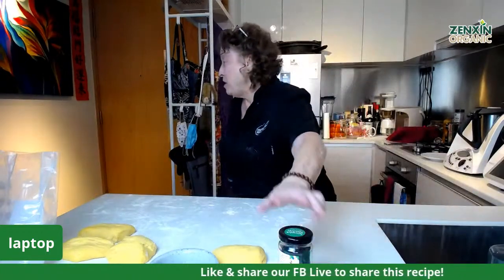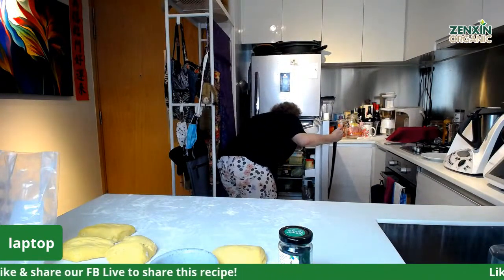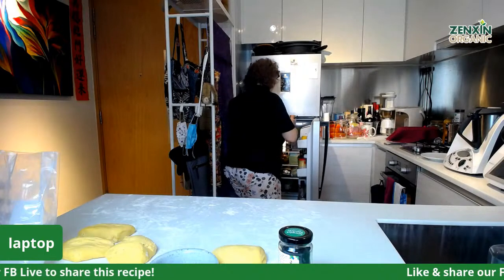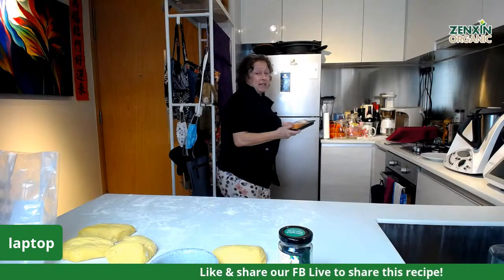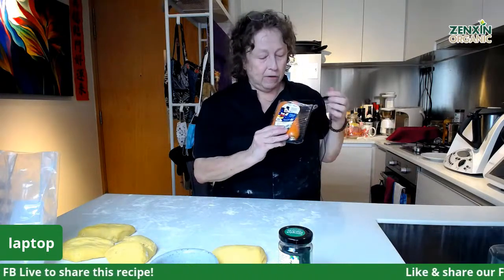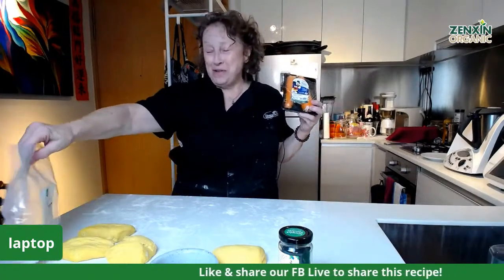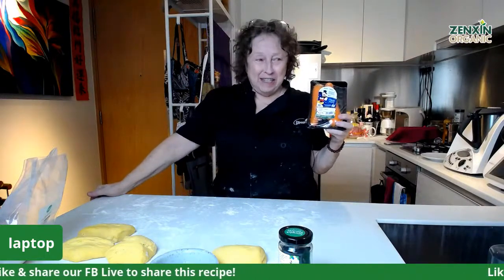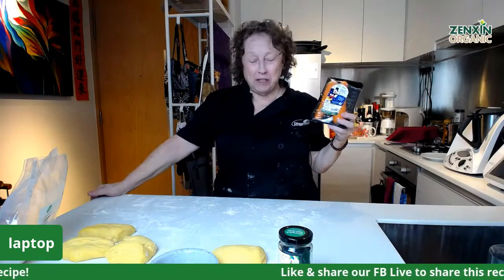Let me introduce a few of the things we are using in this recipe. Most of you know that we've been doing this campaign with Disney. You can see the blue Disney sticker on here. What we wanted to do was to take the vegetables that we have with the Disney sticker and see if we could make some nice healthy snacks out of that.